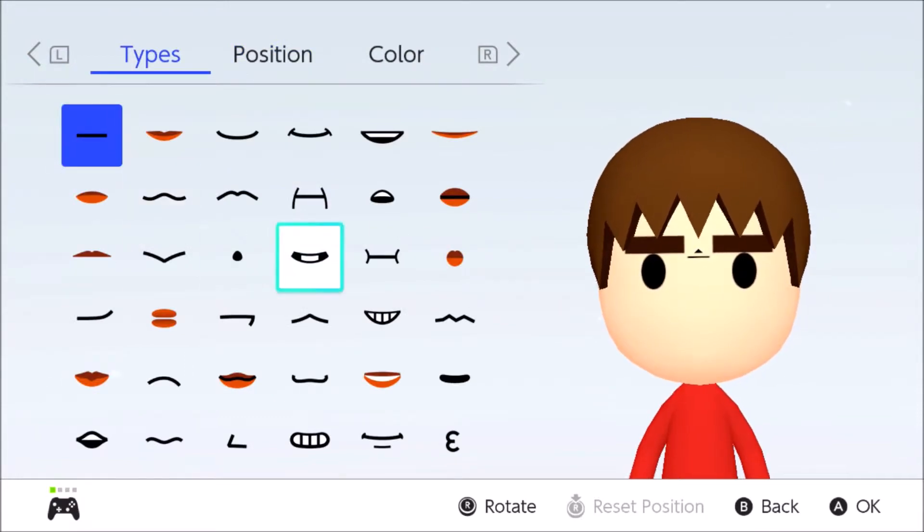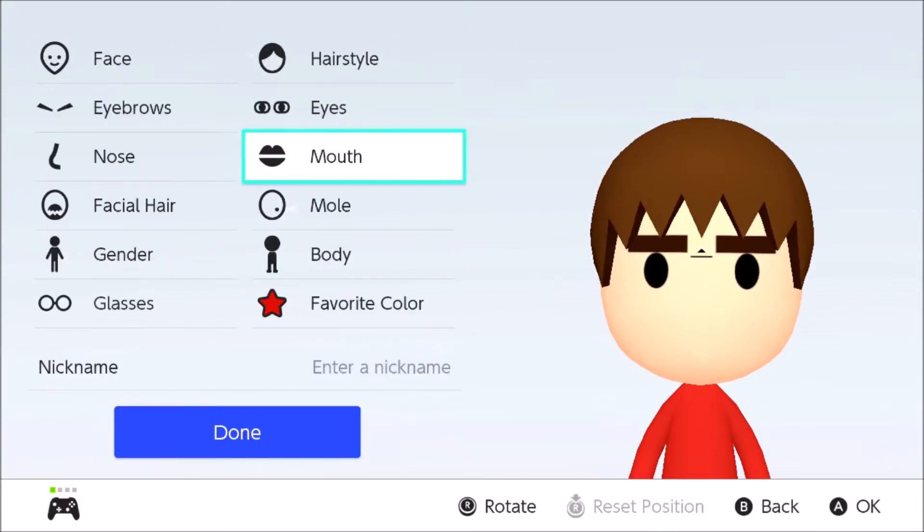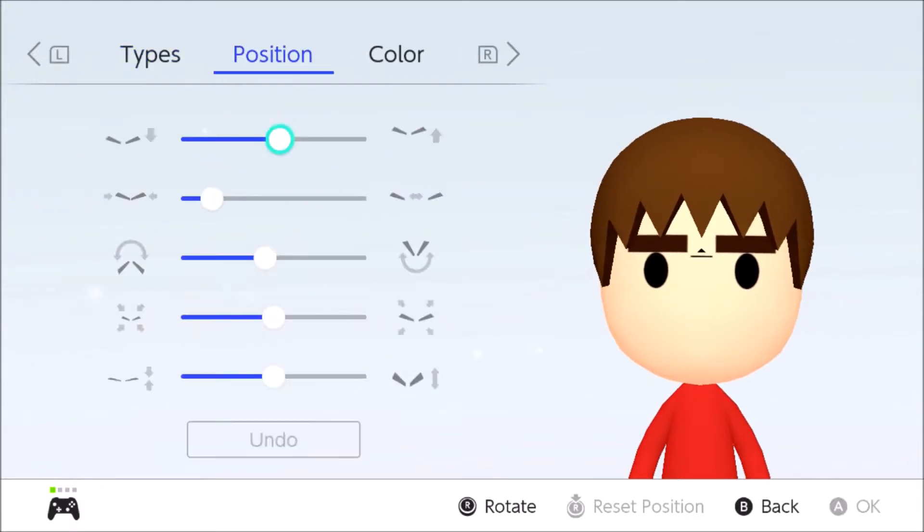You can use this one, it doesn't matter, because it's gonna be covered up anyway. It doesn't matter because it's gonna be covered up anyways.